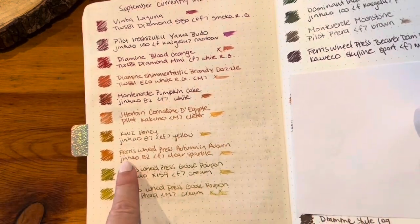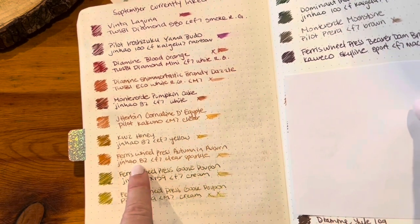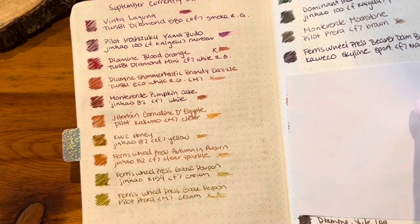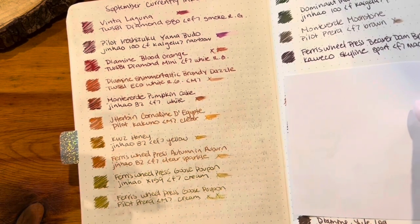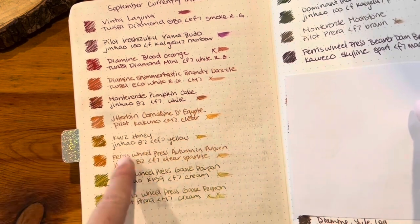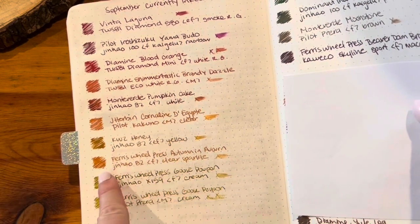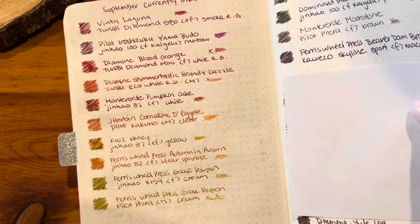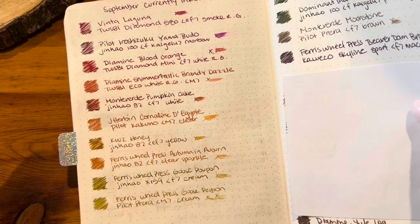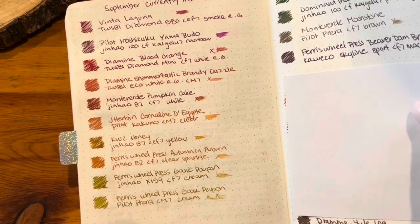Ferris Wheel Press Autumn and Auburn in the Jinhao 82 — I found that over the course of the month it would start out writing really well, then as I wrote down the page it would get lighter and lighter and feel drier and drier to the point where it wasn't pleasant. So I uninked that one pretty early and traded it for another yellow in a different pen. I do love this ink and will try it in a different pen eventually. I think it would need a very wet ink to perform well in that Jinhao 82.